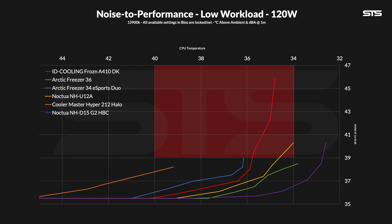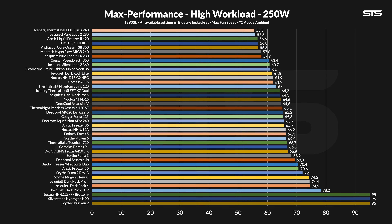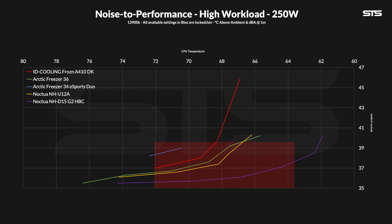But what about 250 watts? Unlike the Hyper 212, the Frozen A410 survived 250 watts. At 66.9 degrees C above ambient, it may now be sitting minimally further away from the Freezer 36, but overall it is still somewhat in the same spot. It's just interesting that the Deepcooler Assassin 4S now fell behind. The noise is pretty much the same thing — again, we got a relatively good part and a relatively bad part. On the good side, the cooler performs in between a Freezer 34 and Freezer 36, again.